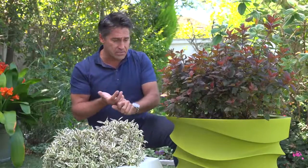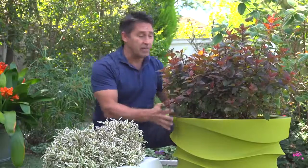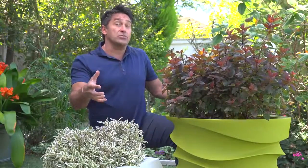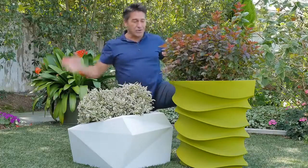The other thing about concrete and terracotta pots that a lot of people don't realize is that when that pot or container heats up, it actually sucks the moisture out. And what goes with it? The precious nutrients. These are what plants need to thrive.